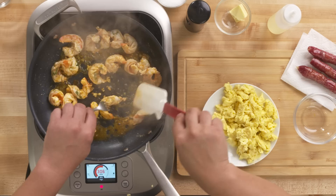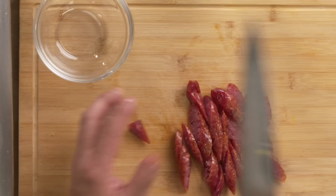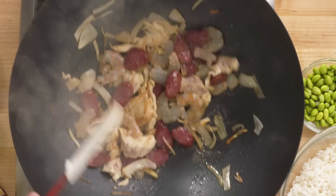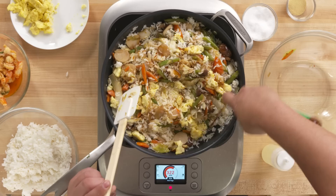Lorenzo used shrimp and Chinese sausage as his proteins. Shrimp adds a wonderful seafood flavor, while Chinese sausage is a broad term for various sausages that tend to be on the dry side, have slight sweet and salty flavors, and a very fine grind. They're also high in fat, so they carry flavors very well. King used sliced white chicken meat, which is lower in fat, lower in connective tissue, and myoglobin, which is why it's so light in color. He also uses Chinese sausage and shrimp, just like our level two chef Lorenzo.